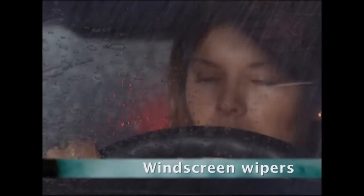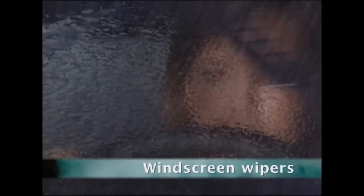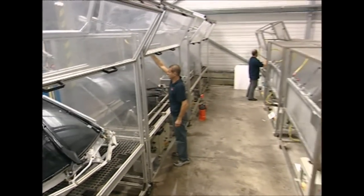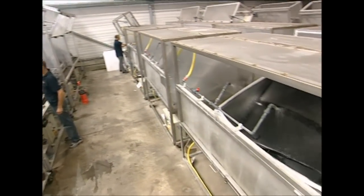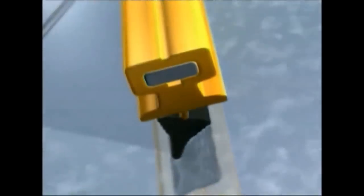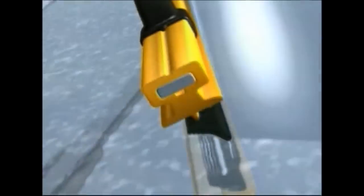The drive home after work is miserable when it's raining, but the invention of the windscreen wiper has helped provide a clear view ahead for many car drivers. The modern windscreen wiper is made of two key parts: first, the arm that holds the wiper blade, and second, the flexible rubber blade itself. Wiper blade production begins with the raw materials.